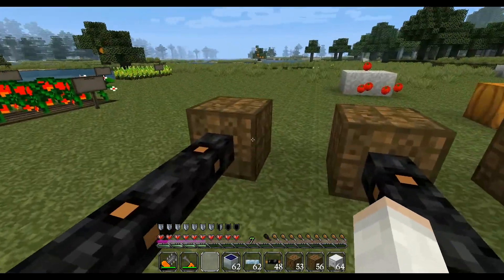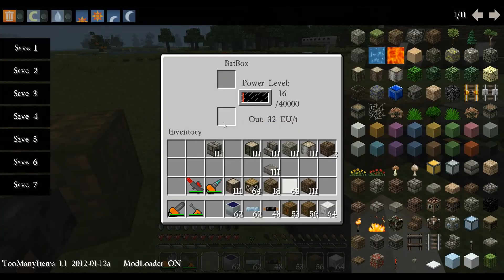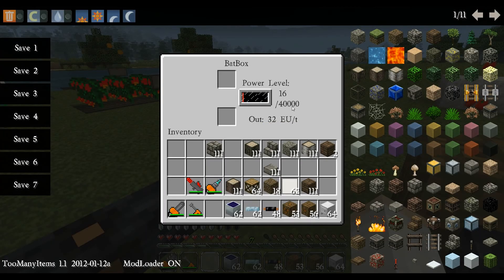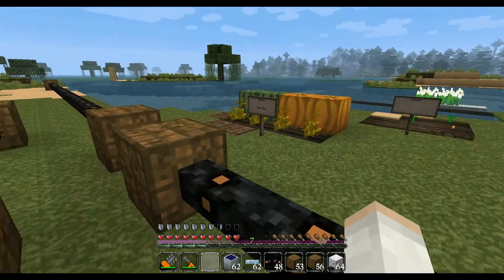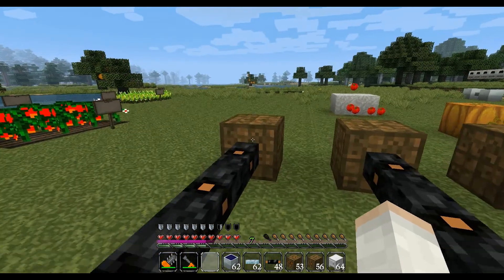So what do you do? I did this experiment by adding one charged battery into this bat box. It leaves 16 in the box. It transmits a total of 10,000 out of the battery. So if 16 is left in that one, I got 9984 left in this one — exact 10,000.